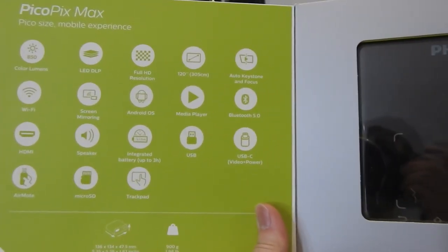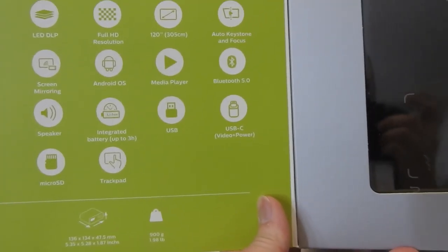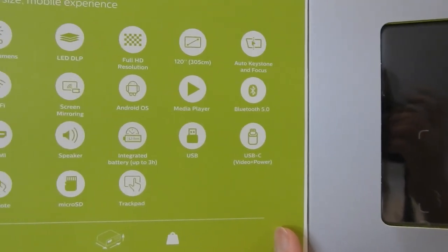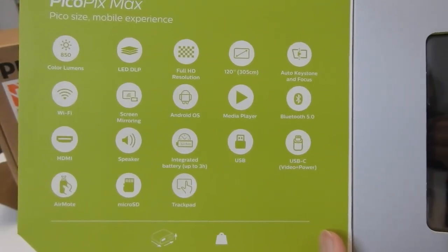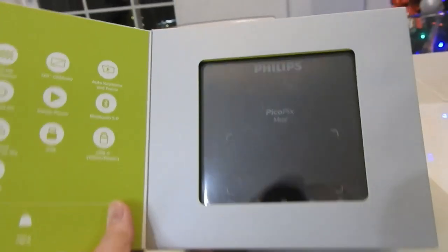This Pico Pix mobile experience shows you that it has tons of different features listed on the box, like the color lumens and everything. Seems pretty good — pretty decent size of a product.